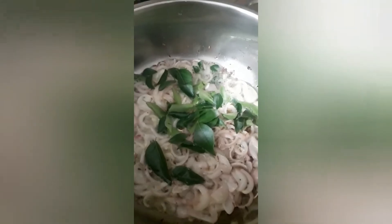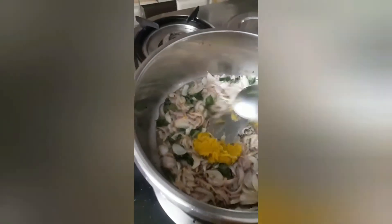Add curry leaves and two teaspoons of ginger garlic paste and mix it well.